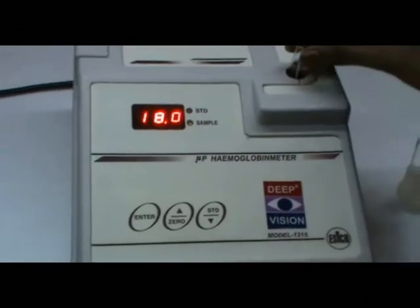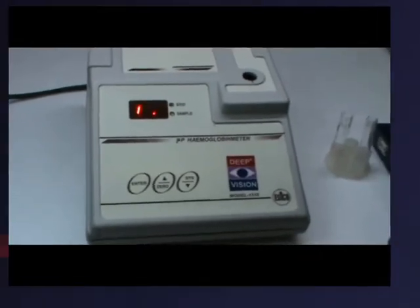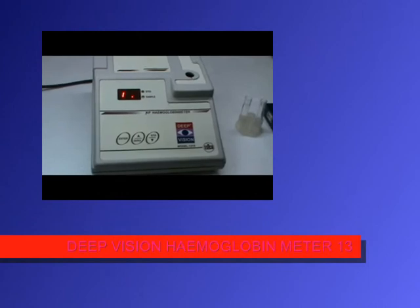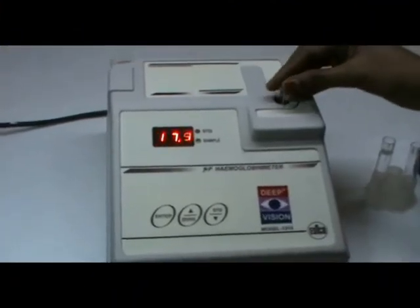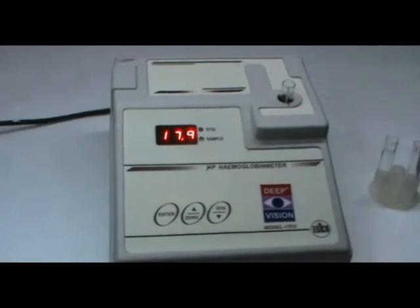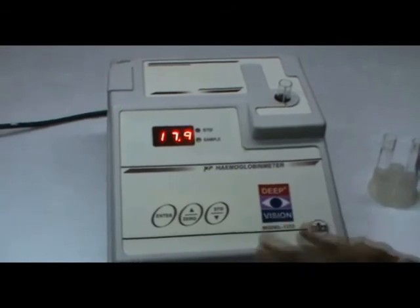Next, this is sample mode. For the sample, you can keep the same value as it is — the value is in HP units. This is the sample reading for HP units; it will directly show you the reading.